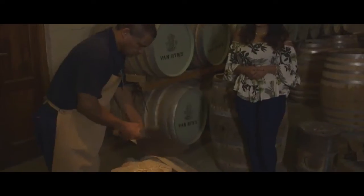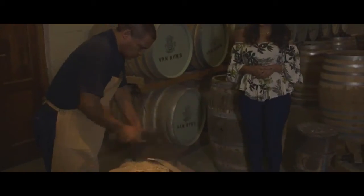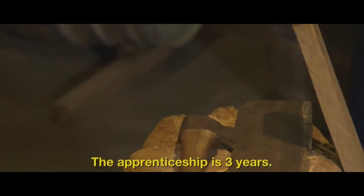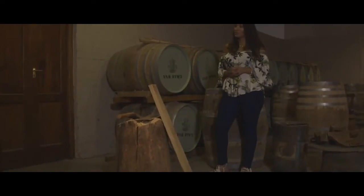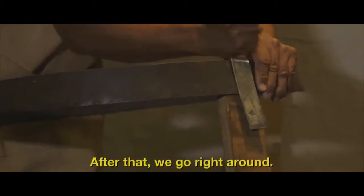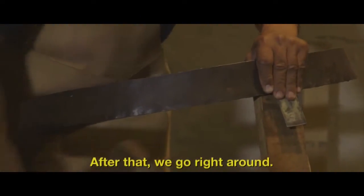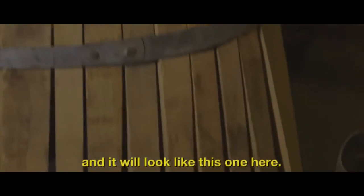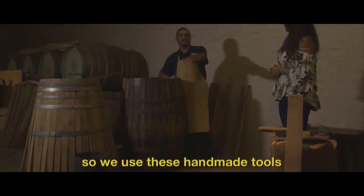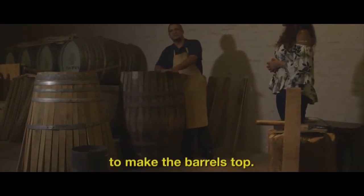The first thing the cooper must do is cut the angle in the wood. How long did it take for you to perfect that? The practice is 30 years. After that we go right around and it will stand on its own and look like this one here. It's a little bit uneven on top, so we use these handmade tools to make it level on top.